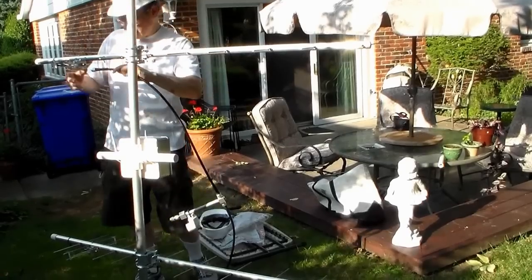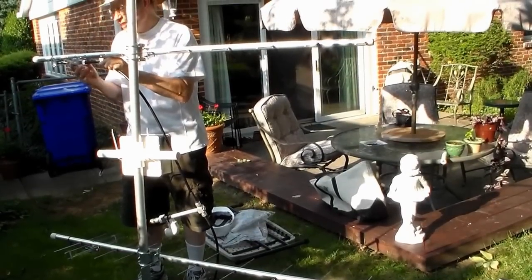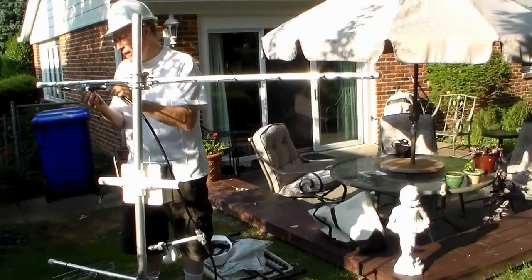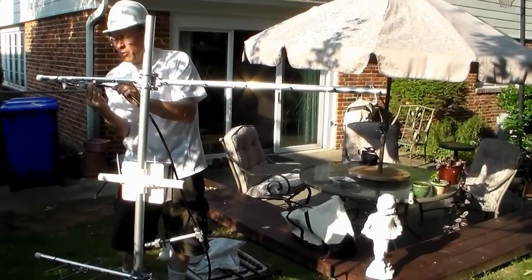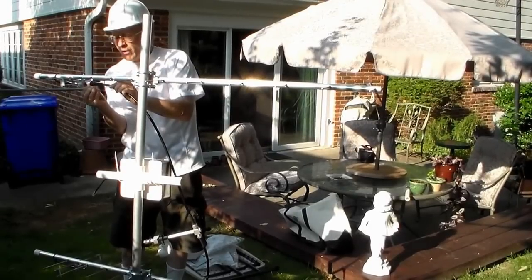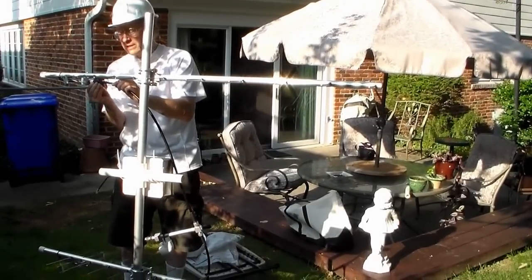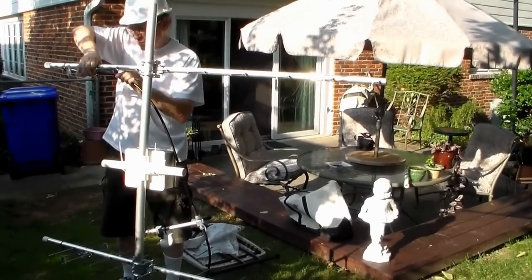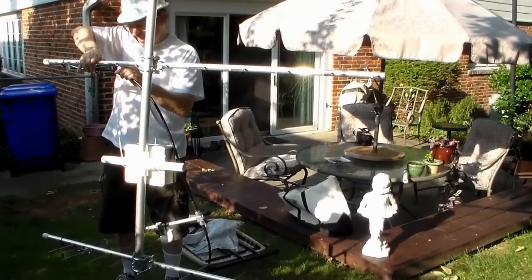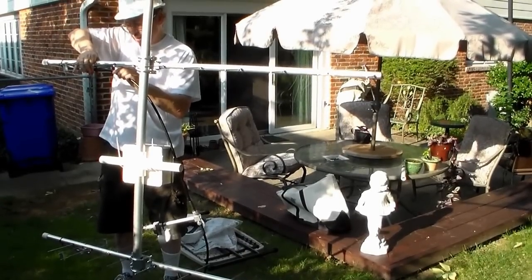I'm going to attach this first. It's a little tricky — this is an SMA male end. You really have to get it in exactly perpendicular to the connection; you have to screw it in and watch it go in straight. If it goes in crooked and you force it, you cross-thread it and you basically wreck it. That's the only tricky part. Also, when you tighten it, it has to be tight — you can't afford to lose any power running a half watt.